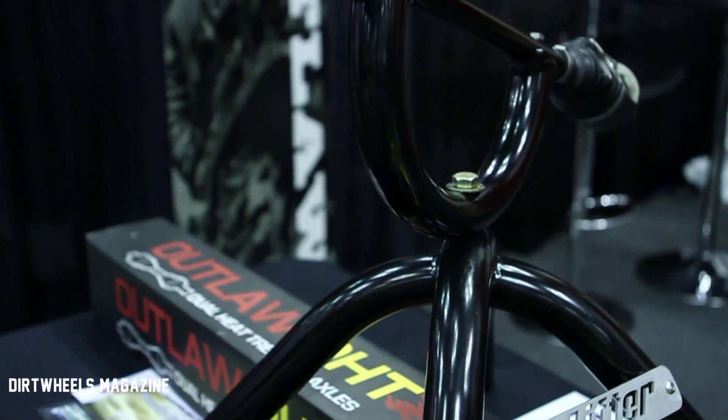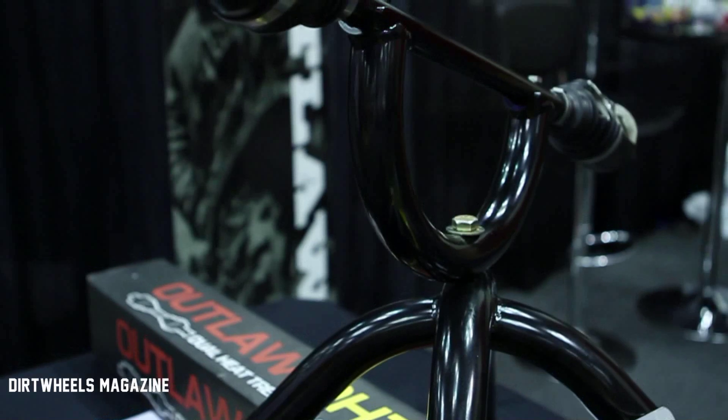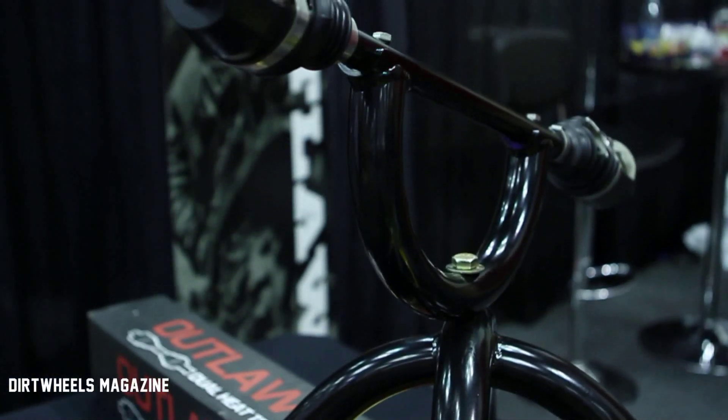Also new for this year, we've got our Arch Max Clearance control arms and radius bars. These are all made in the USA, powder coated to all the manufacturer's colors. We've got a new shop in-house now that's producing all this, and we're just really proud to say that it's made in the USA.